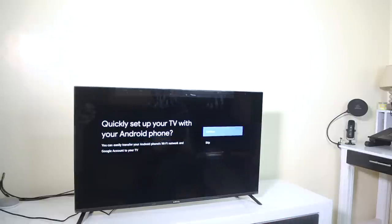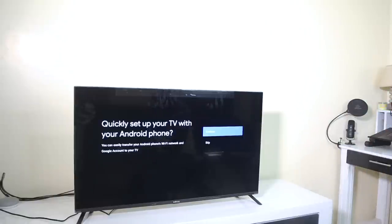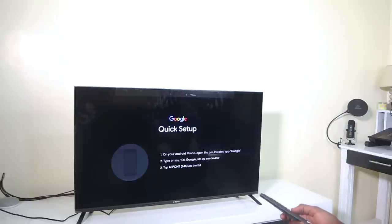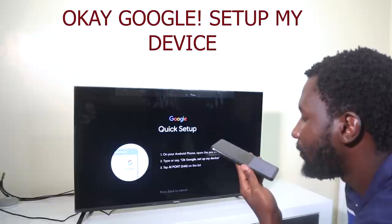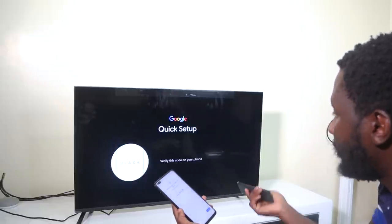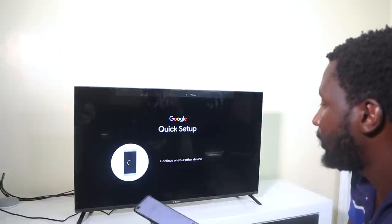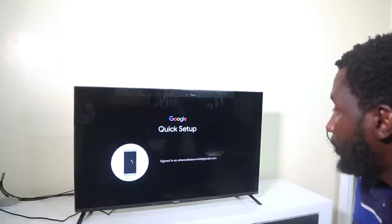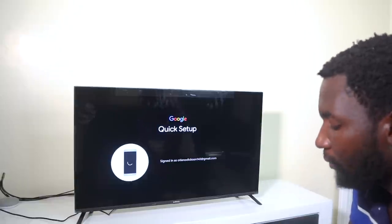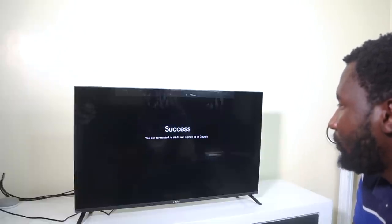You get the usual Android TV setup. You can set it up with your Android phone — go to your Google app and say 'set up my device.' It will find the TV, ask you to verify a code, connect to your Wi-Fi, and copy the details of your Google account from your phone to the TV. Once that's done, you'll see it's signed in with your email and you're ready to use your smart TV.